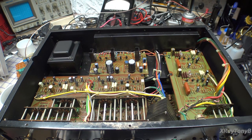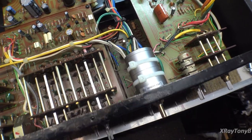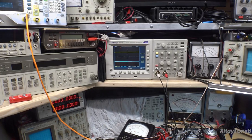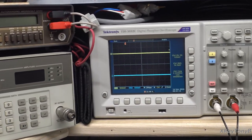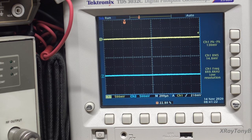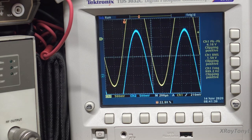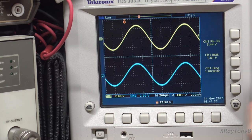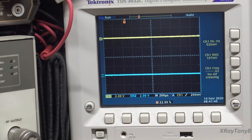We got the stepped attenuator installed, the unit put back together and powered up. The bottom switches haven't been cleaned yet — a little bit dirty — but let's see what we get. Turning it up — that's a positive sign. Right in clipping there. Very good — everything looks good, it's working, and I think we can move on to the bottom part of this thing.